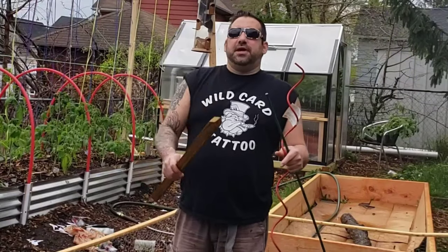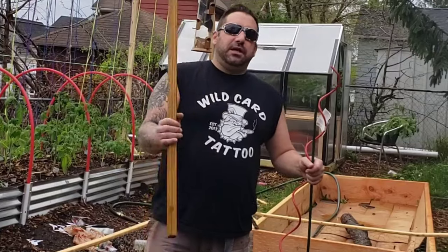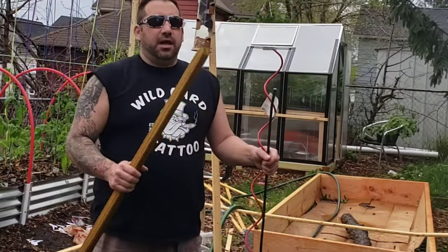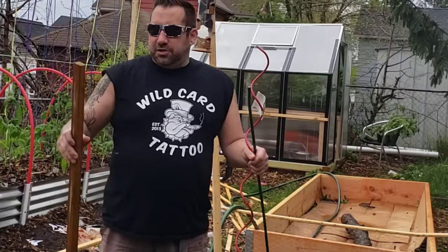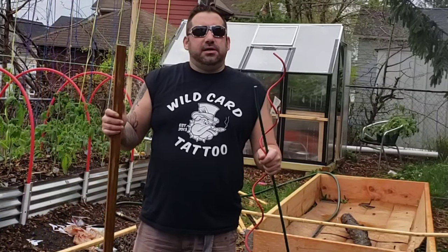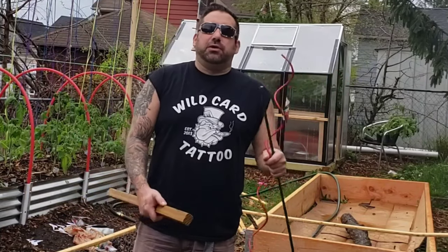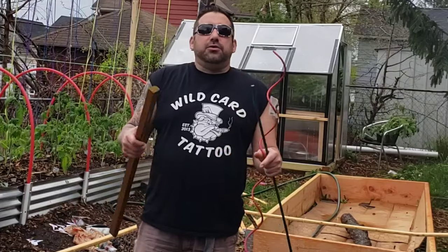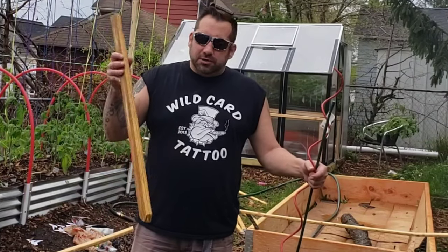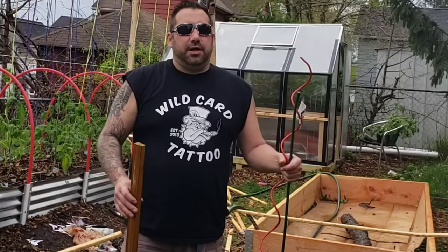I'm going to show you some trellising options they have at Home Depot. Starting off real easy — in my hand I have an old baluster that I bought to do my deck. You can just pop it in the ground and do some ties up to it, whether you want to use twine, rubber bands, or an elastic strap. There are many different options. This is probably the simplest one.